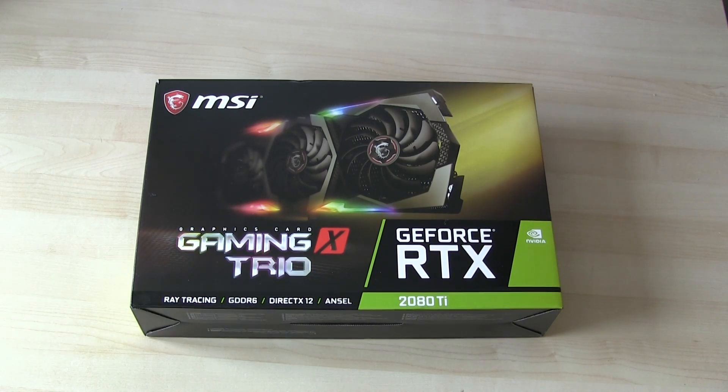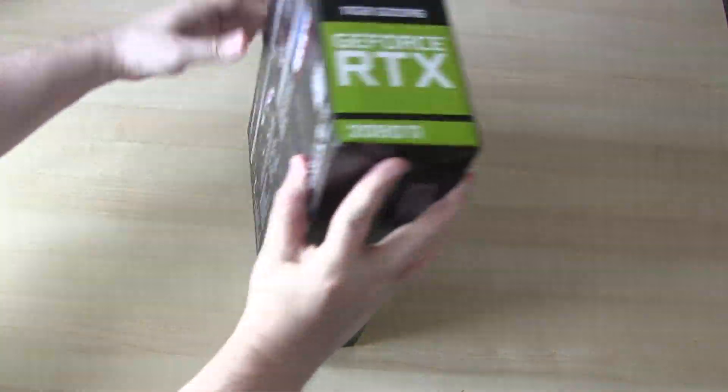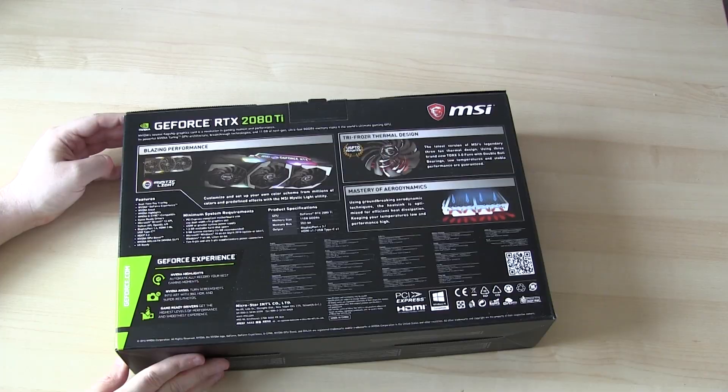Hi guys, Steve here. On this video I'll be unboxing the MSI RTX 2080 Ti Gaming X Trio 11GB graphics card. I'll start off by showing you the box. There's a new real-time ray tracing technology for reflections and real lighting effects, and 11GB of DDR6 memory, which is a step up from a 1080 Ti's DDR5.